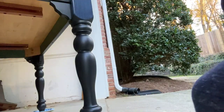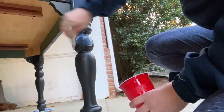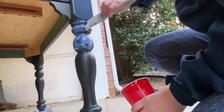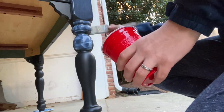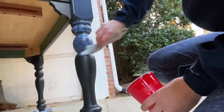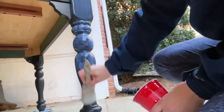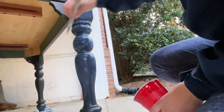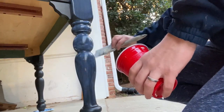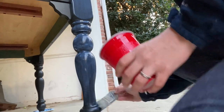You might have to do two coats on the table to get the desired black that you want — I definitely did — and then I'm going over it with the clear coat. I used a water-based clear coat because I didn't want it to yellow, but if you're going to have a really heavily used table you might want to go with an oil-based polyurethane, which will yellow a little bit over time. I just went with a clear polycrylic.